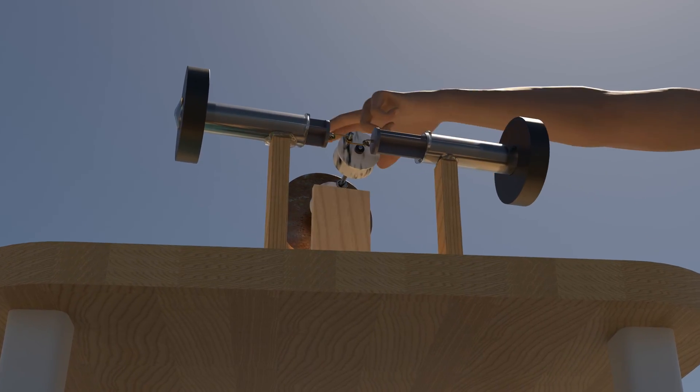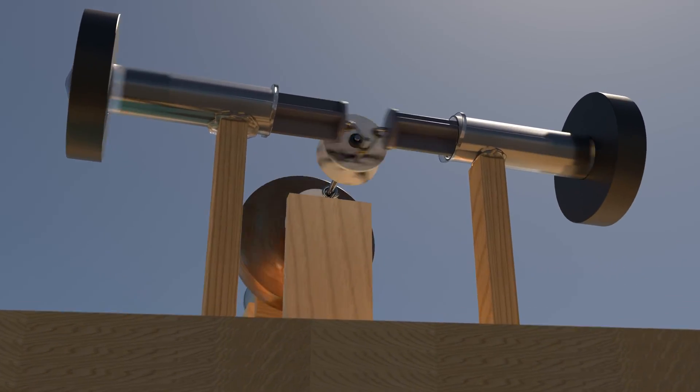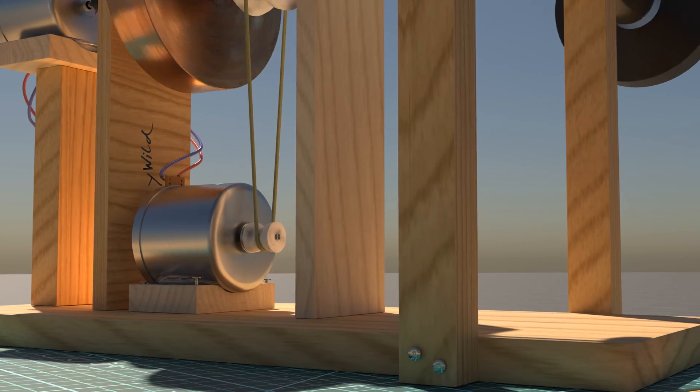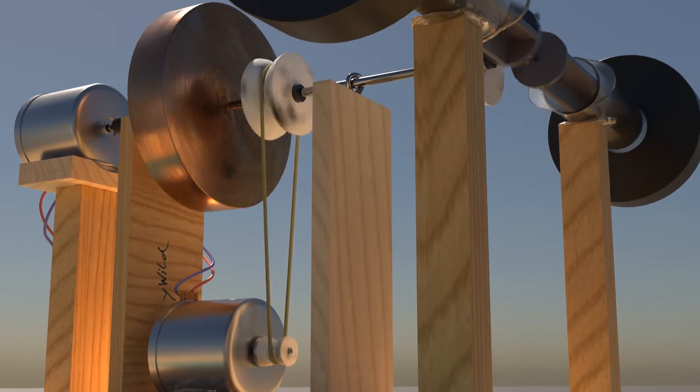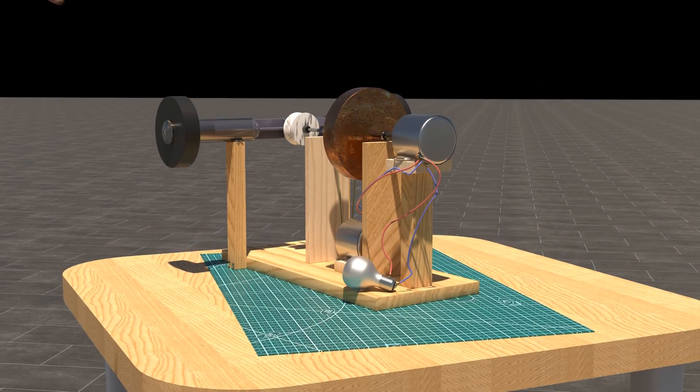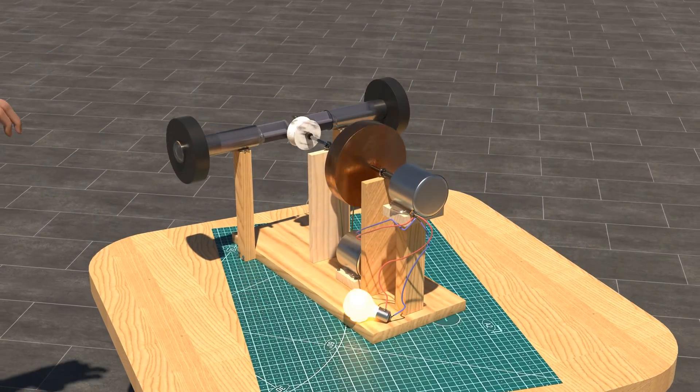The initial movement of the flywheel starts a process in which the overall system gains energy from the combination of the moving magnets and the cleverly interconnected motors. Have your own thoughts for a moment, because we'll see what's behind it shortly.